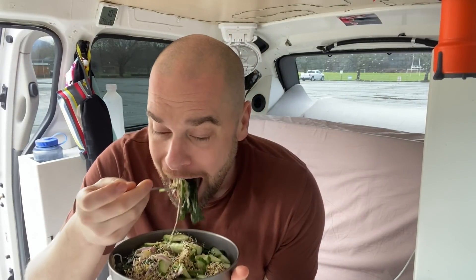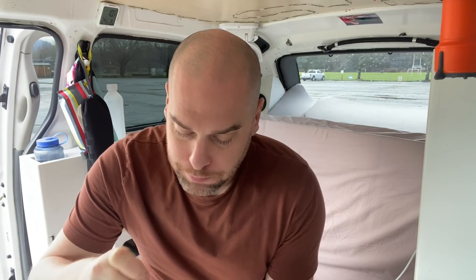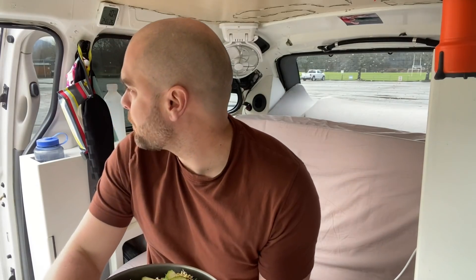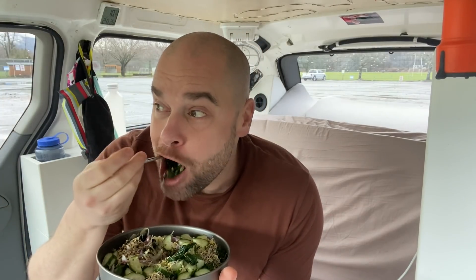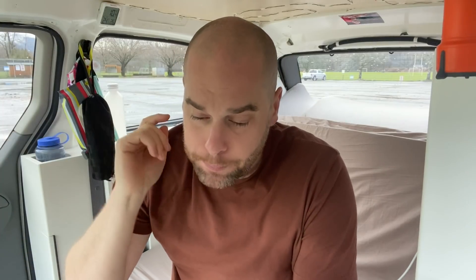Bon appétit. Let's try and get some heat back in here. Sometimes I'll quickly open the door while I'm cooking food — that just helps to get a cross draft going for the roof fan and pull all the stuff out. And in the summertime I usually keep this window behind me cracked open a bit, almost all the time.